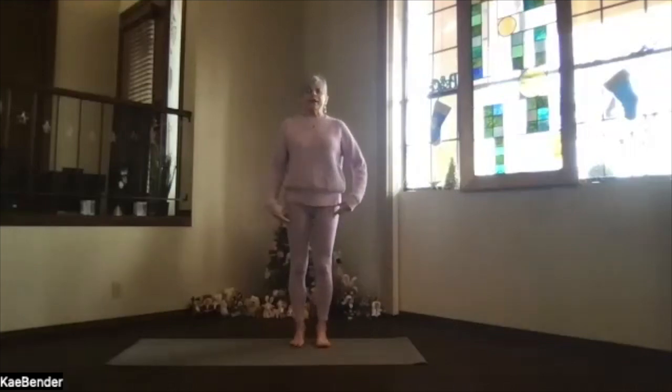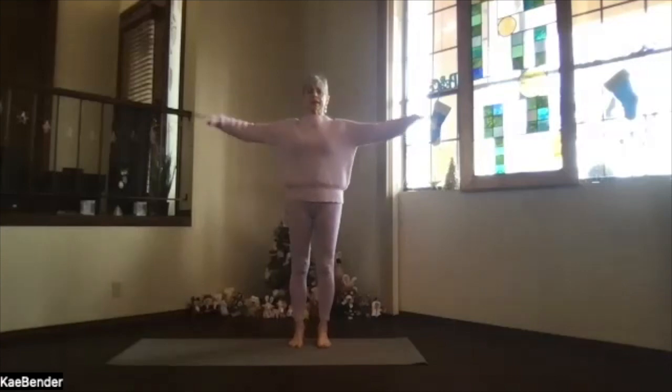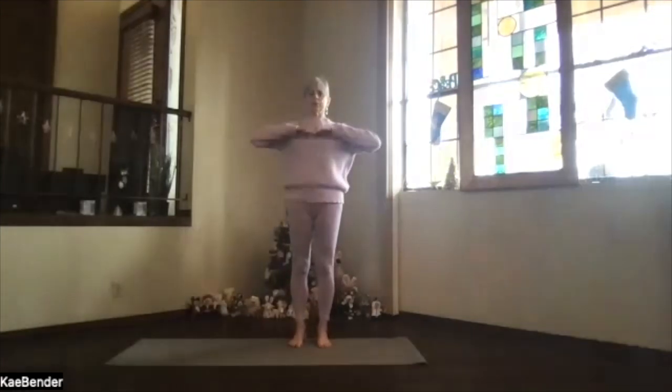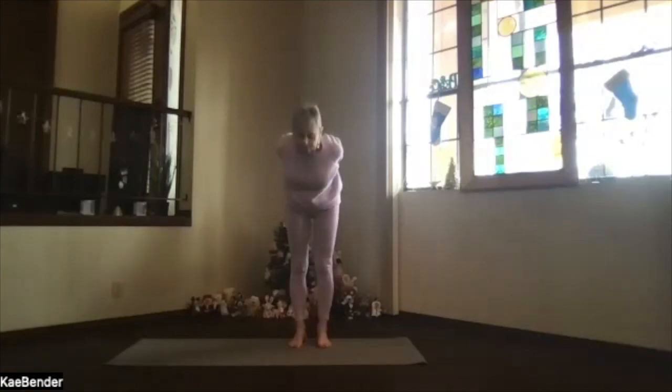Go ahead and line up everything, core activated, and inhale arms to shoulder level, stretch out through your fingertips, exhale hands to your heart, elbows slightly back to keep your heart open. Inhale out to the front, shoulders down, then clasp your hands gently behind, fingertips together, push them to the floor, lift your heart, stretch your head back and exhale, pivoting over.